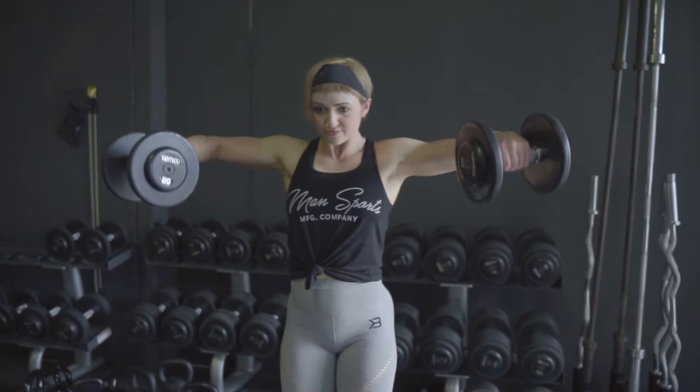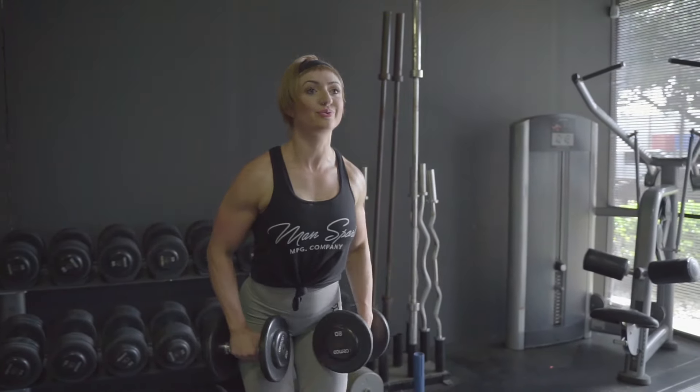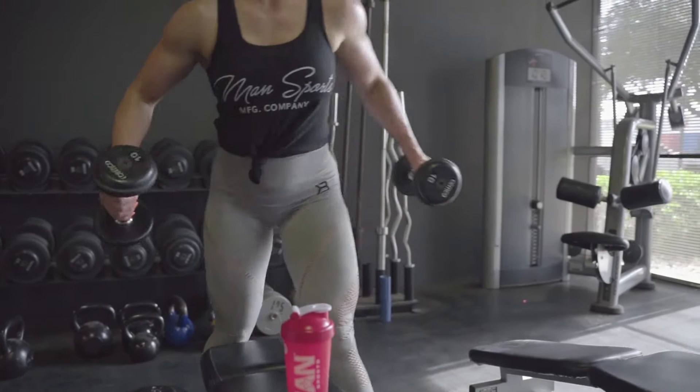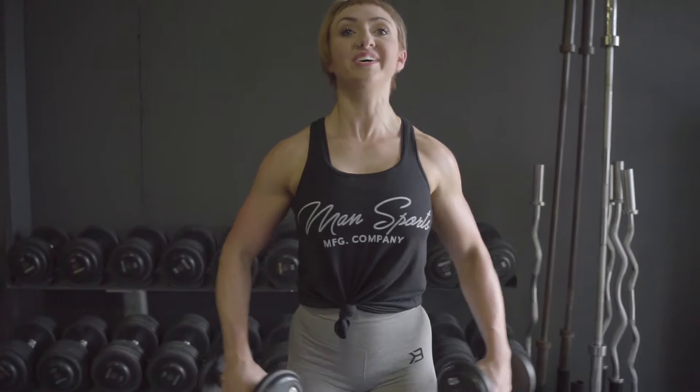Moving forward, we're going to do lateral raises. We're going to do a drop set here. So we're going to do 10 reps, pretty heavy, trying to keep good form but allowing for a little bit of failure if we have to. Then we're going to set those heavy weights down, pick up a little bit lighter — whether it's five or ten pounds down — and do another 10 just to make sure that we burn out.